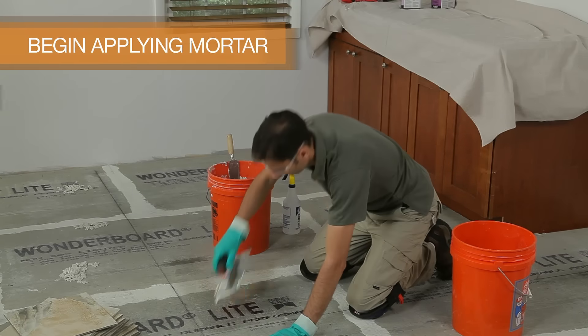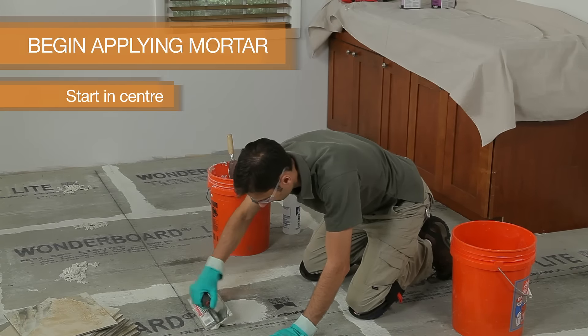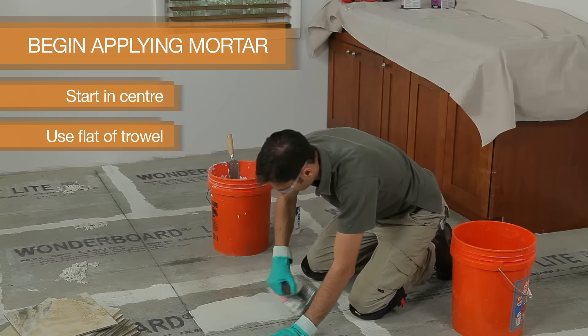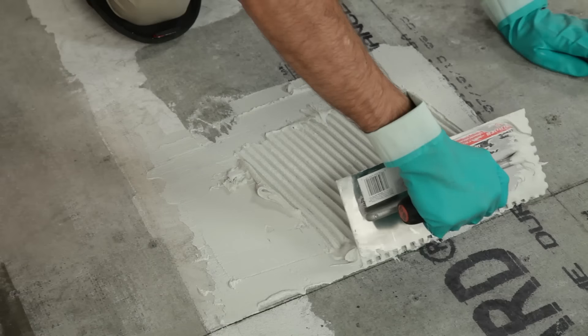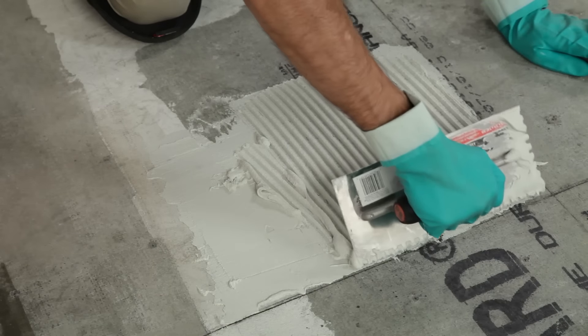Starting in one quadrant at the centre point of the room, begin spreading a generous amount of mortar with the flat side of the trowel and press it into the backer board at a 45 degree angle. Then comb through the mortar with the notch side of the trowel.